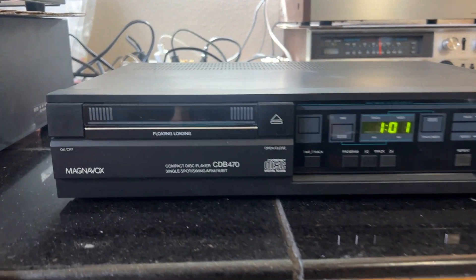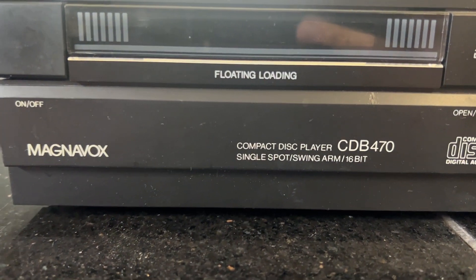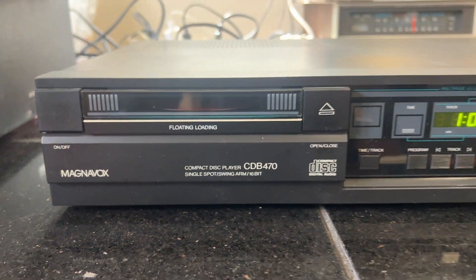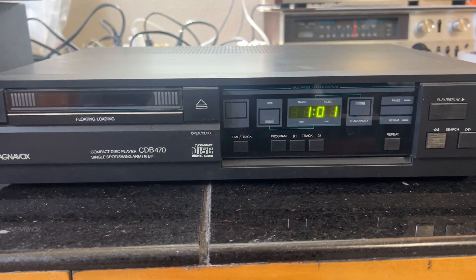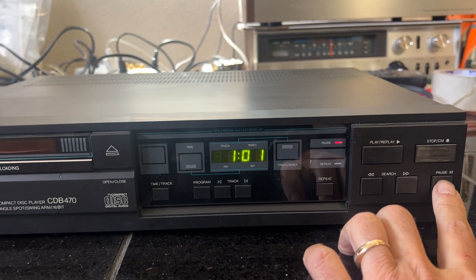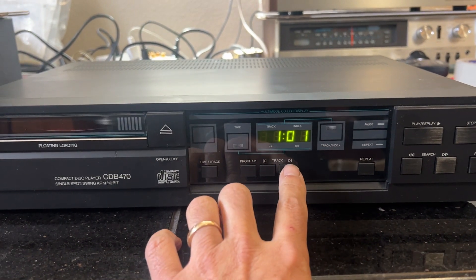This is a demo of the Magnavox CBD 470 single spot with the audiophile DAC. It works great — currently playing a CD. I'll pause it and we'll skip to the next track.